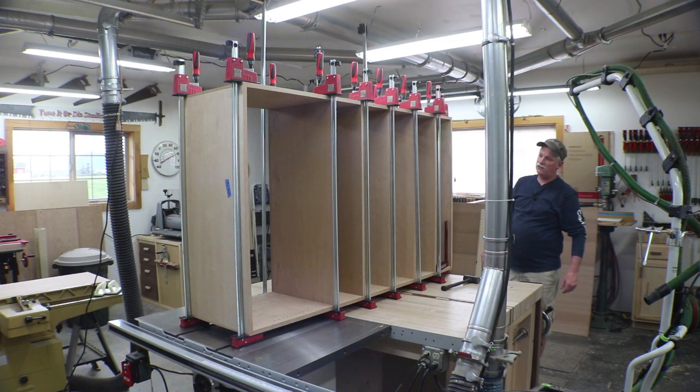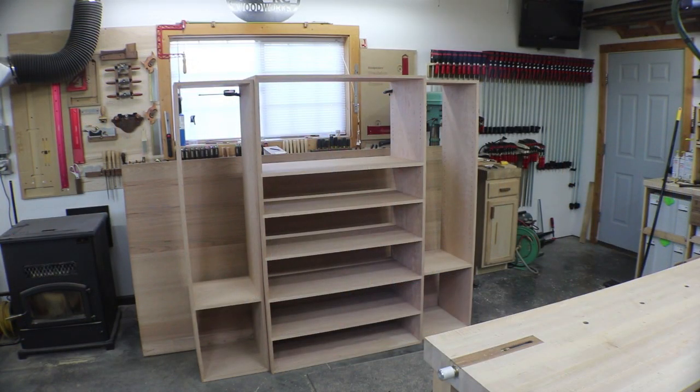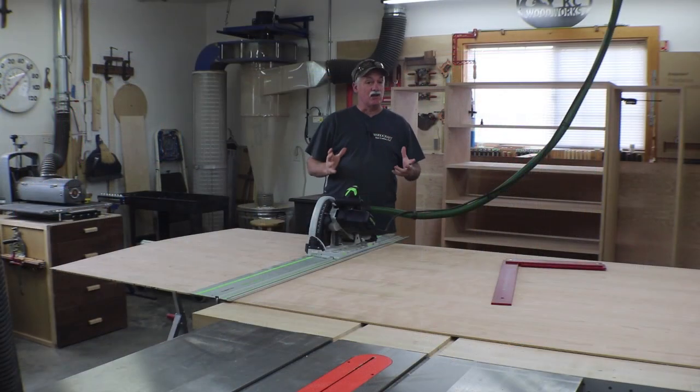I'll let this sit for a while, then get some screws in it and glue up the last little one. Maybe tomorrow when I come out we can get started on some drawers. Okay, it's all out of clamps. I've got the tops clamped together. I'm happy with the way it turned out — it's all square, dimensionally it's what I need. Next up is going to be drawers, so I'm going to take some time to get the shop cleaned up.